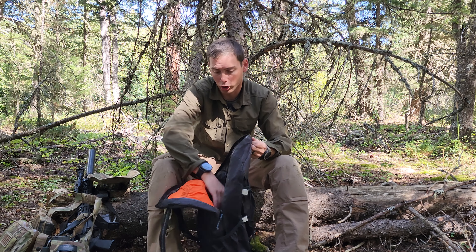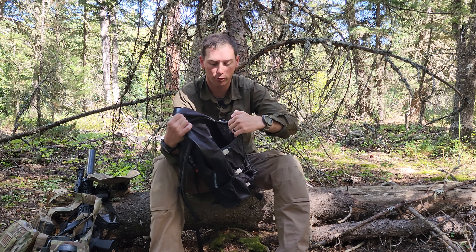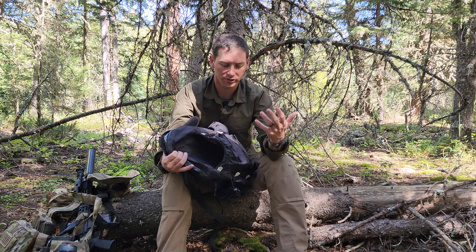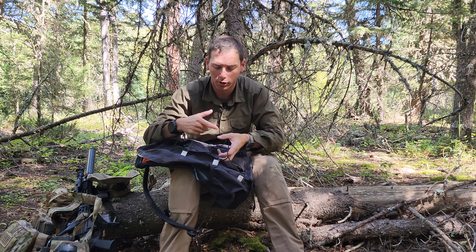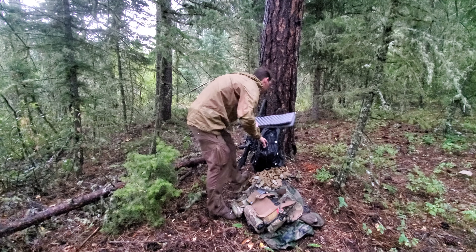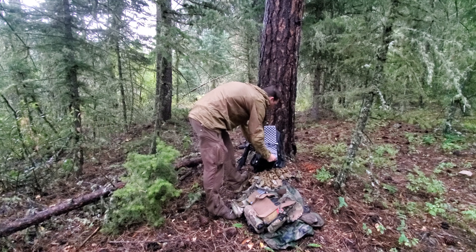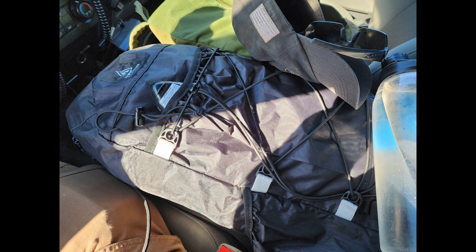It has one main large compartment with minimal organization, and there's a pass-through-style open area where I normally put a rain jacket. The shock cord on the outside is really expandable — you can stuff quite a bit in there. I even fit a full military helmet with night vision, which is about four pounds, and the bungee held it cinched up with room for rain gear. It's an awesome day hiker's pack.